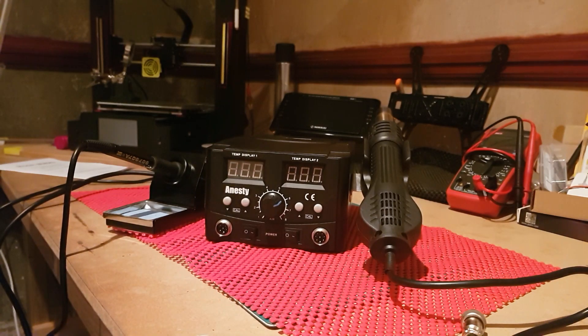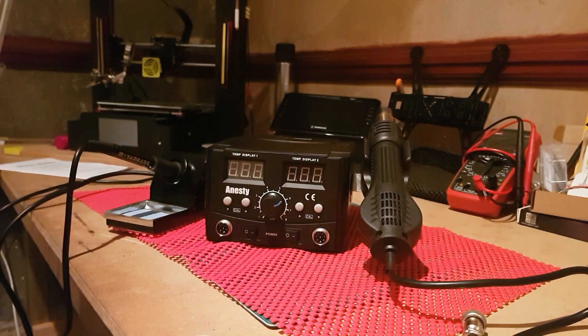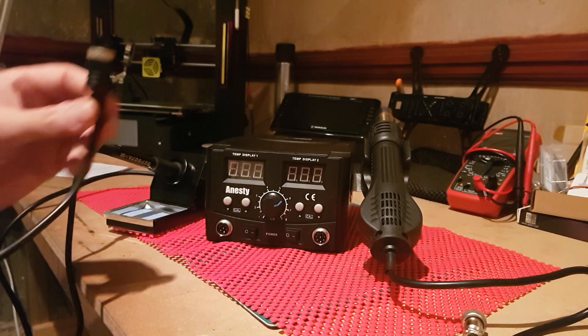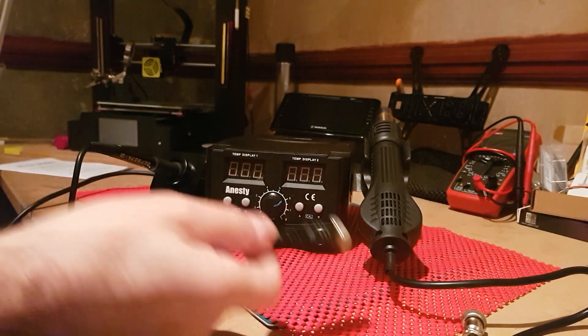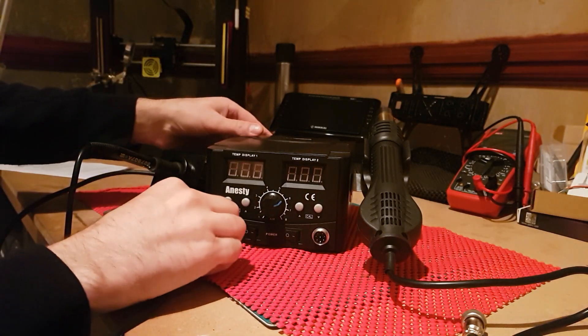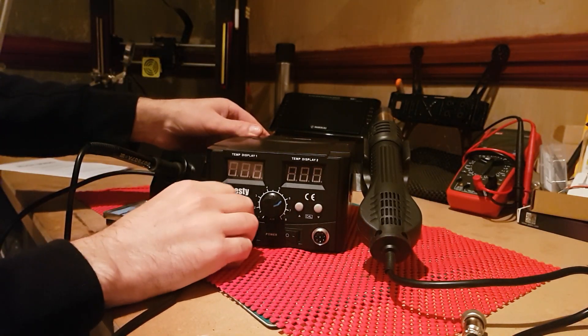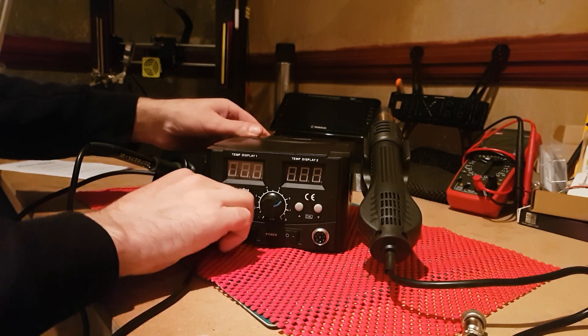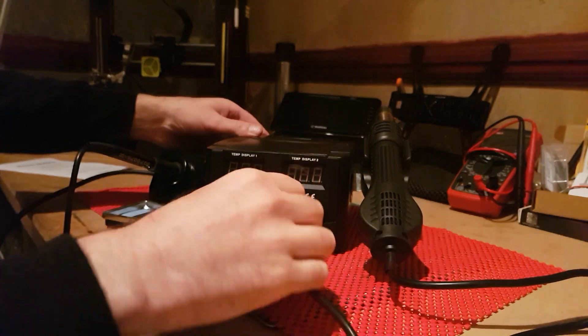Okay, we're back again. I'm going to switch it all on now and give you a general idea of how it all works. First thing we're going to do is plug in the iron and blower — quite simply just push it in and tighten the little screw up to make sure it's nice and tight.